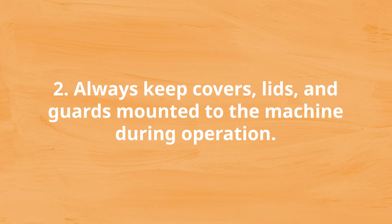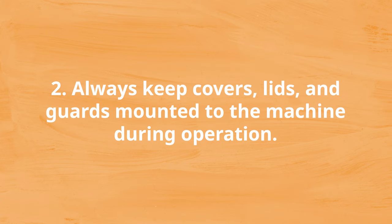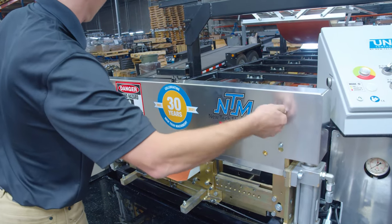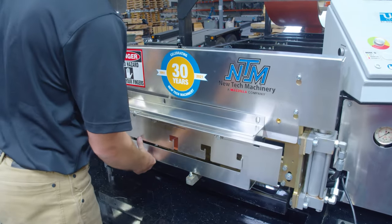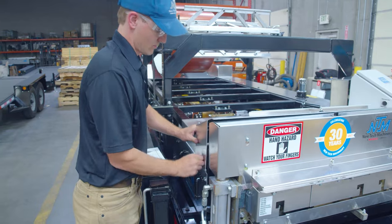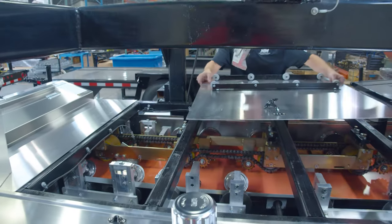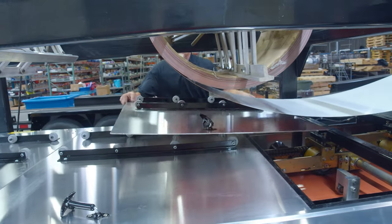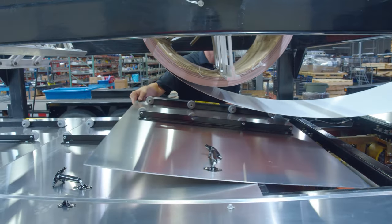Number two: always keep covers, lids, and guards mounted to the machine during operation. The shear is extremely dangerous and can cause serious injury. For this reason, the machine is provided with a guard to prevent the operator from reaching into the shear. The guards must remain in place at all times when the machine is in operation. Keeping the covers and lids on also helps protect the portable roll-former by making sure debris, dust, and foreign objects don't get inside and damage machine components or material running through the machine.